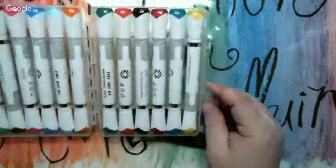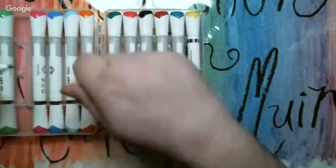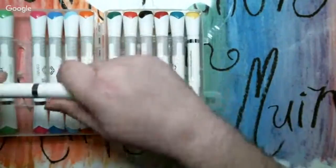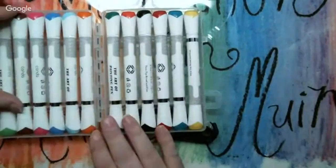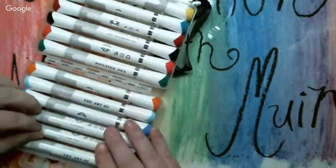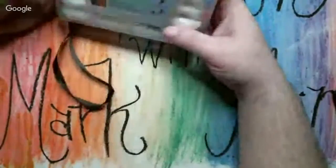I found these in the clearance aisle — there was a whole back wall of clearance stuff, but I also found a lot in the regular aisles, you just have to look. They're stinky markers but all markers are stinky. These are Candu — from Canada — called a painting pen. They're calling them painting pens, but for five bucks you can't complain.